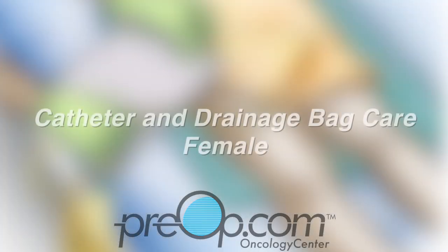You have a Foley catheter in place to drain urine. This video will help you to understand how to care for the catheter and the drainage collection bag.